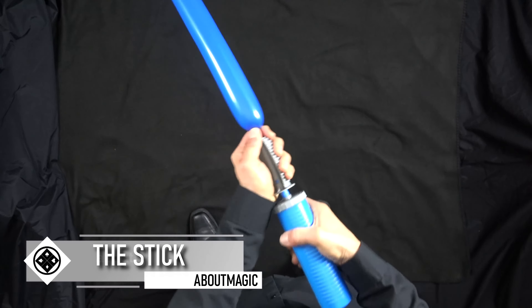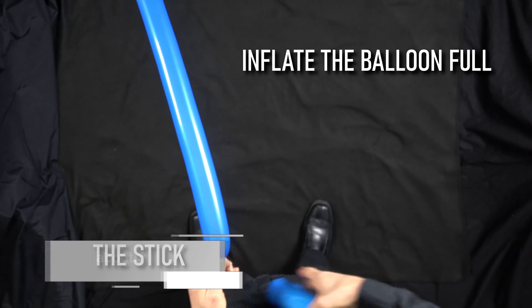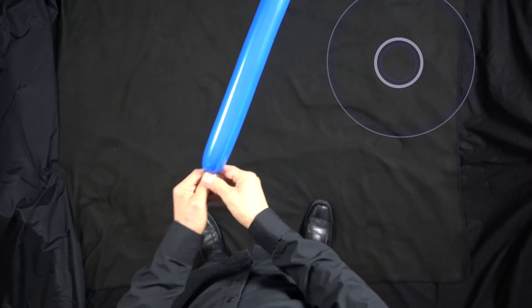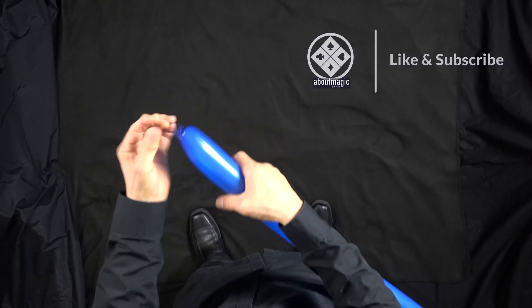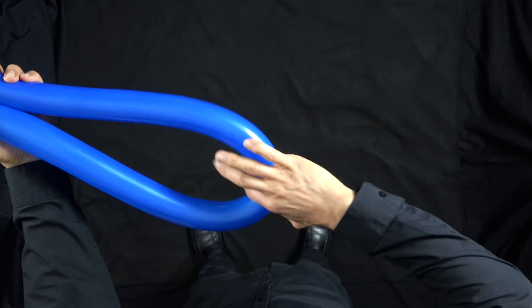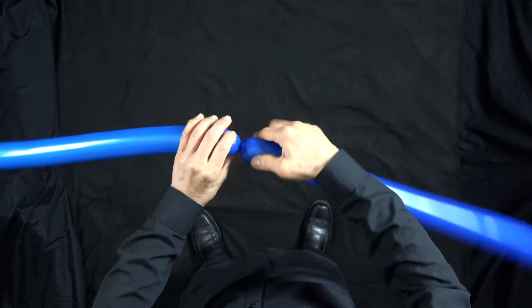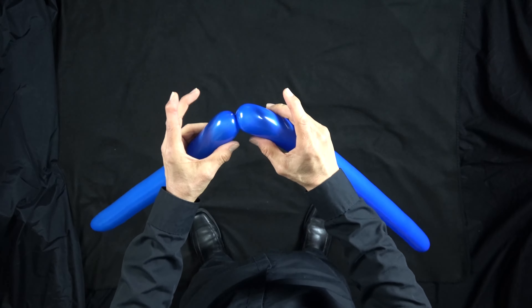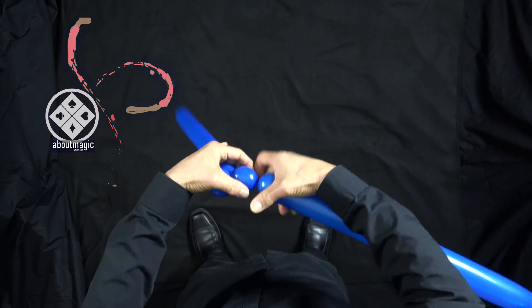I'm using blue for the stick. Inflate this one all the way. Fold the balloon in half and find the midpoint — twist there. Let's make two pinch twists right here.